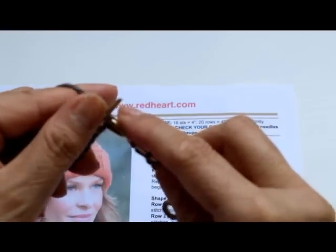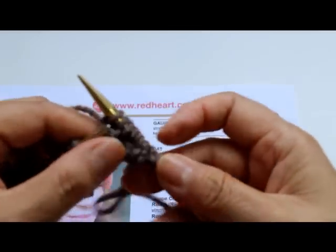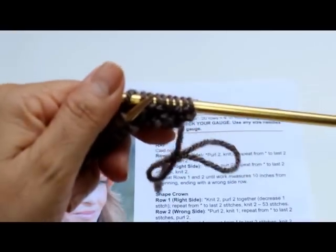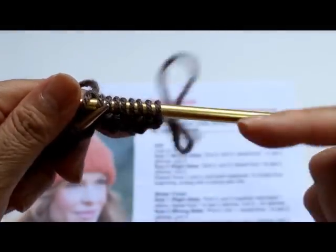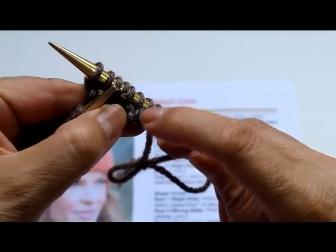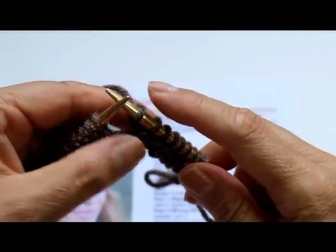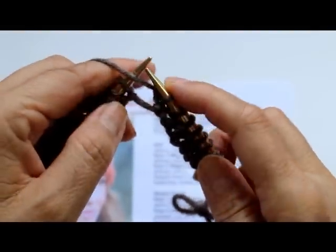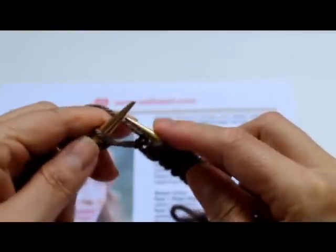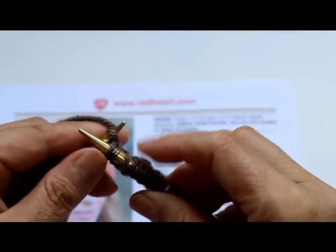This repeats all the way across: purl two, knit two, purl two, knit two. When you're purling, your stitches make a little line going sideways; when you're knitting, they look like a little chain. You can see your purl stitches and knit stitches forming as you work. So repeat purl two, knit two all the way to the end of row one.